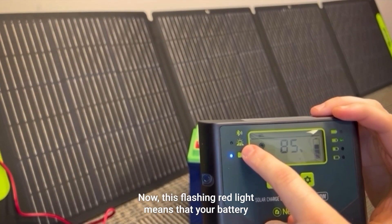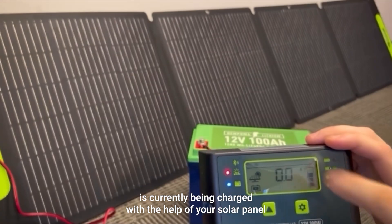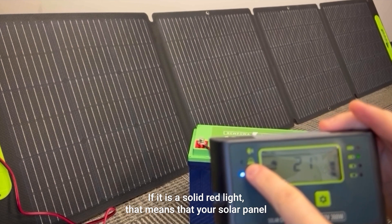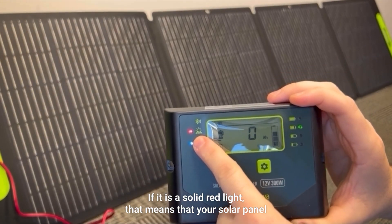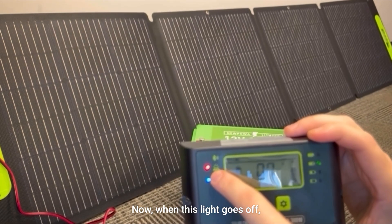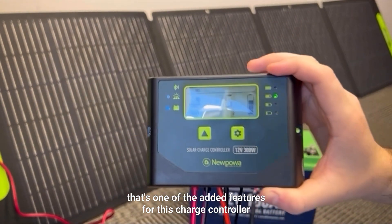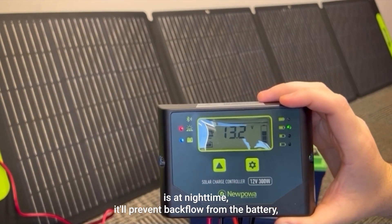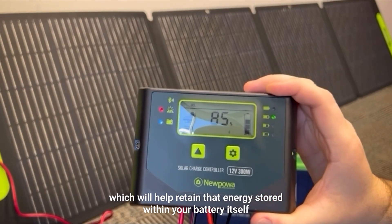Let's crack right into the video. This flashing red light means that your battery is currently being charged with the help of your solar panel. If it is a solid red light, that means that your solar panel is correctly connected but it is not charging. Now when this light goes off, that's one of the added features for this charge controller — at nighttime it'll prevent backflow from the battery, which will help retain the energy stored within your battery.